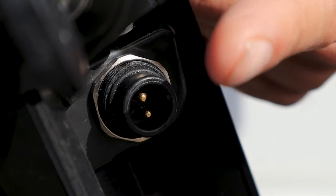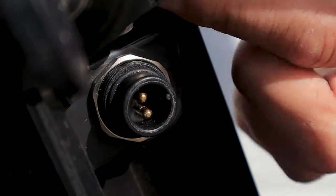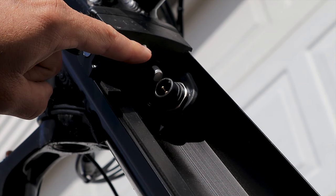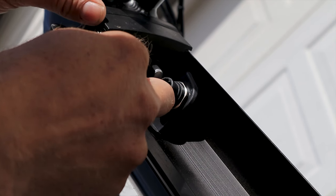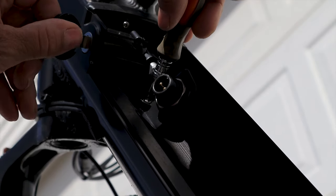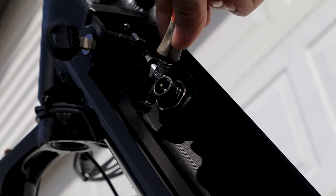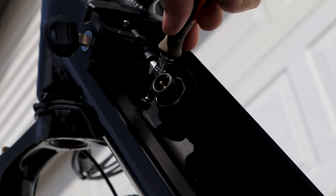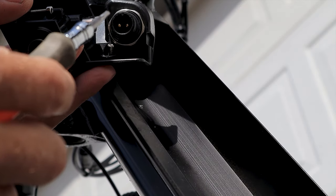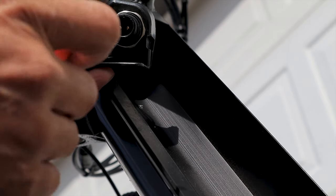The next step is to remove this plastic piece up in here and this thing here. Now we're going to remove this Phillips head right here — with a little effort, this will pop off. And we're going to remove both of these Allen head screws. Making a mental note, the longer one went in the top.